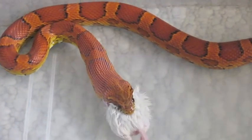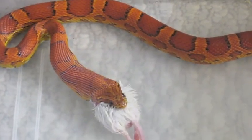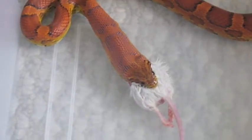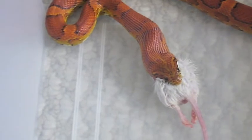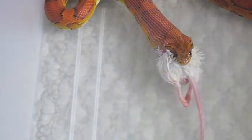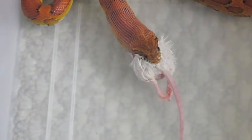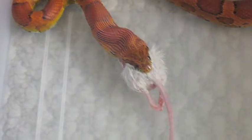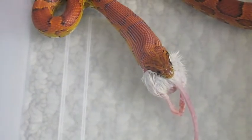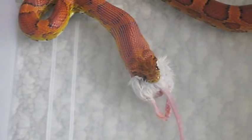Hey guys, this is ReptileDude, and I'm actually assisting my buddy here. As you can see, we have a mid-sized Corn Snake, and he is actually going to start breeding next season. My buddy here has a couple of Corn Snakes that have actually already been bred, and we're waiting on the eggs to be laid. But yeah, we're just getting a quick shot of him eating.